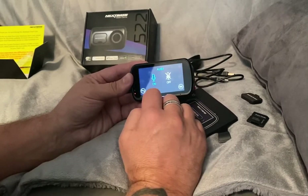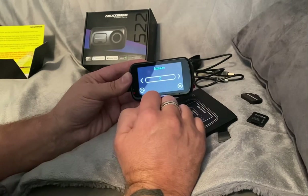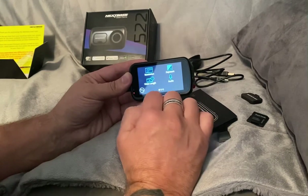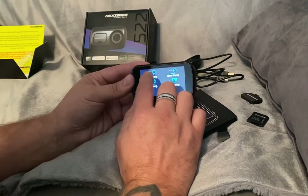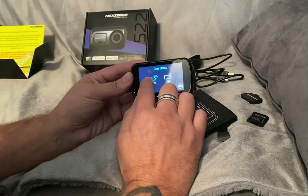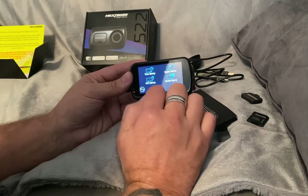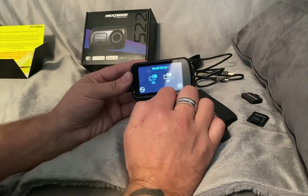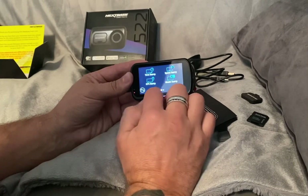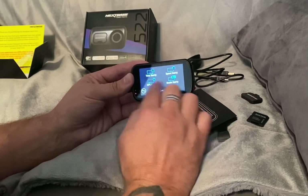Audio is on. Exposure - I'm not sure what that does so we'll leave that alone. It's got timestamp, so we'll have that on because I want to know the time things happen. GPS stamp is on, model stamp we'll leave that on - it tells them what dash cam is being used and whatever speed you were doing at the time, so we'll leave all that on.